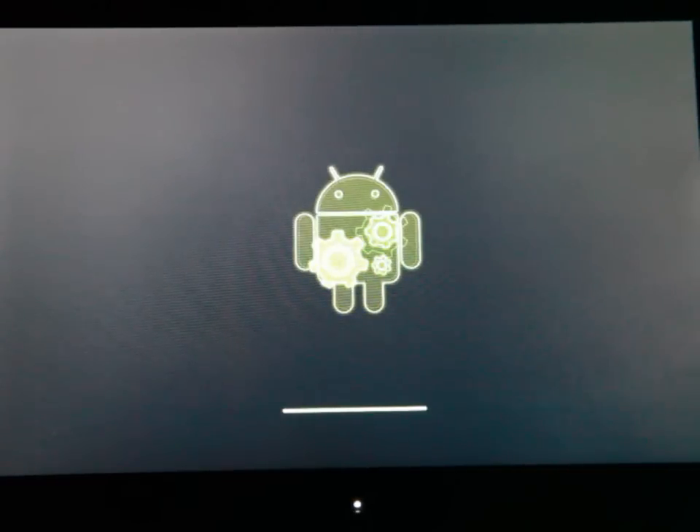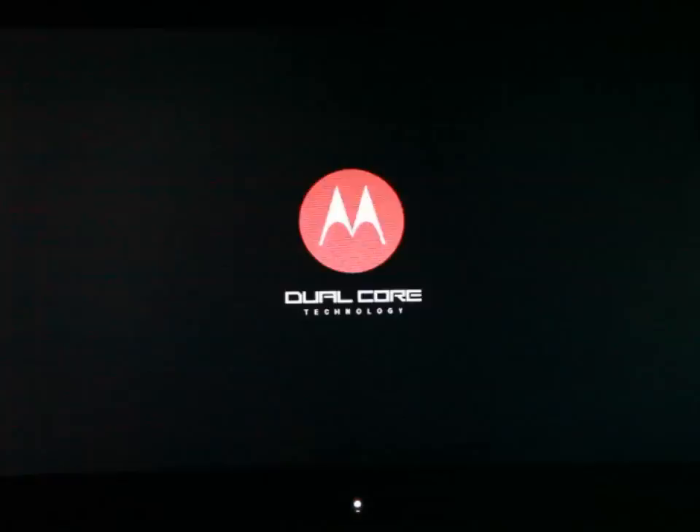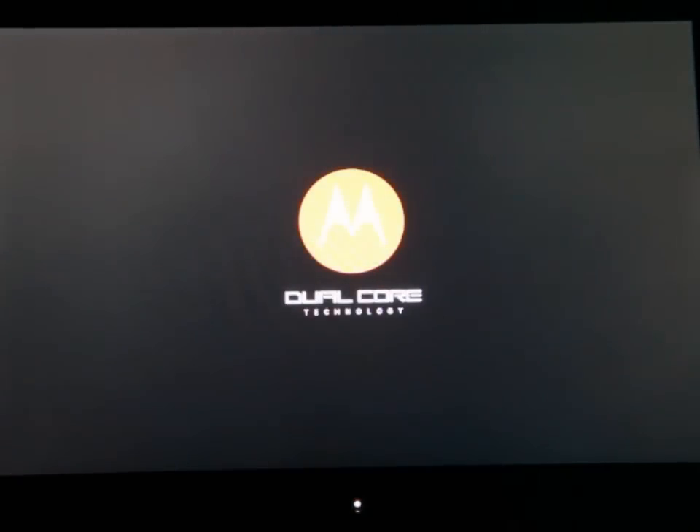All right, the progress bar is almost done. Now the device has rebooted again.